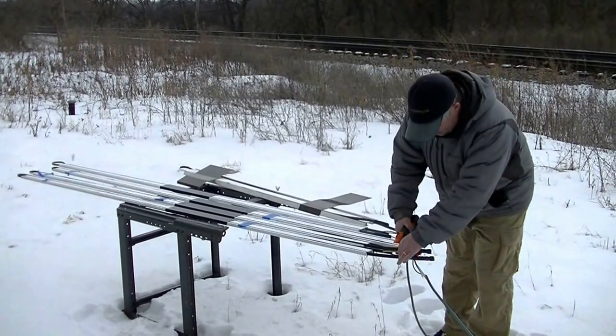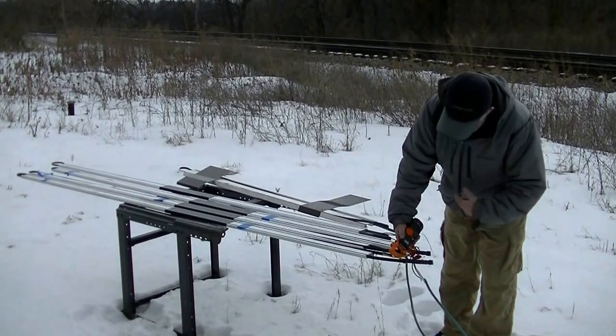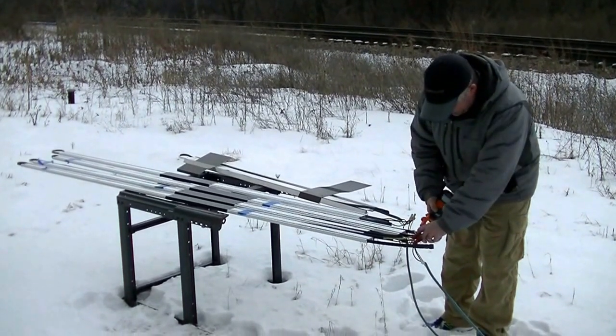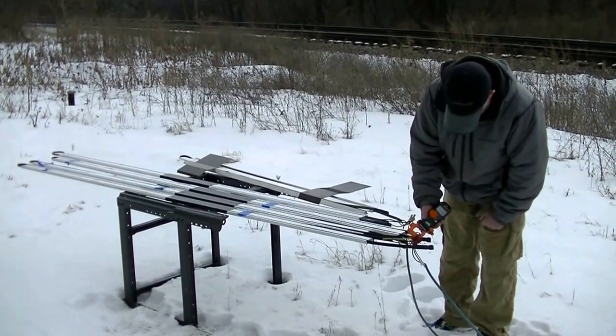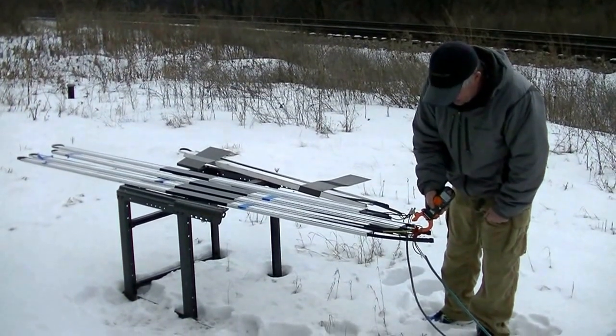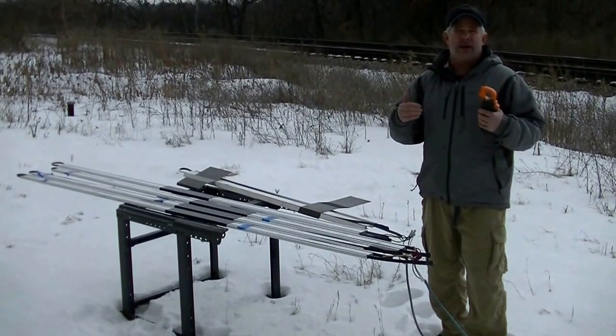Looking at our 15-watt cable, we see a step up over the 13-watt — it's drawing about 1.9 amps. Going back to our 13-watt, it's about 1.74 to 1.75 amps, somewhere in that area. So those are real-world measurements.